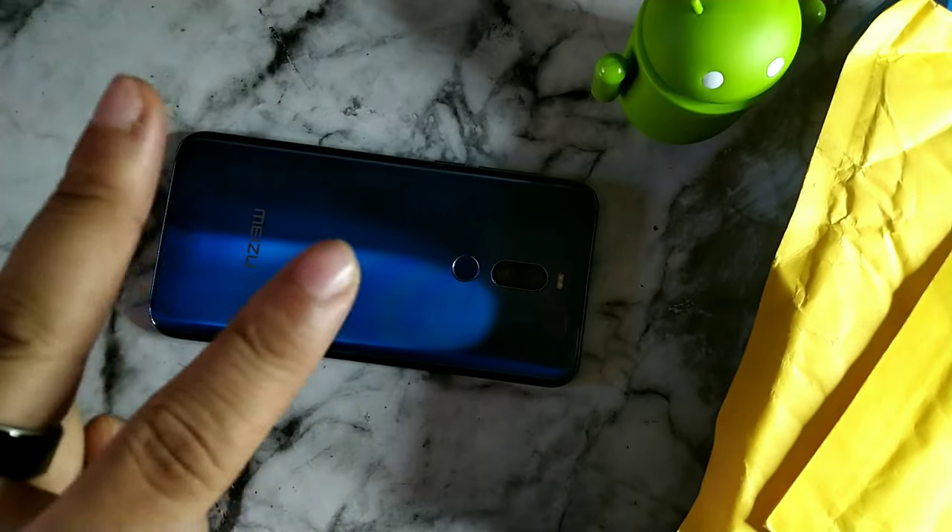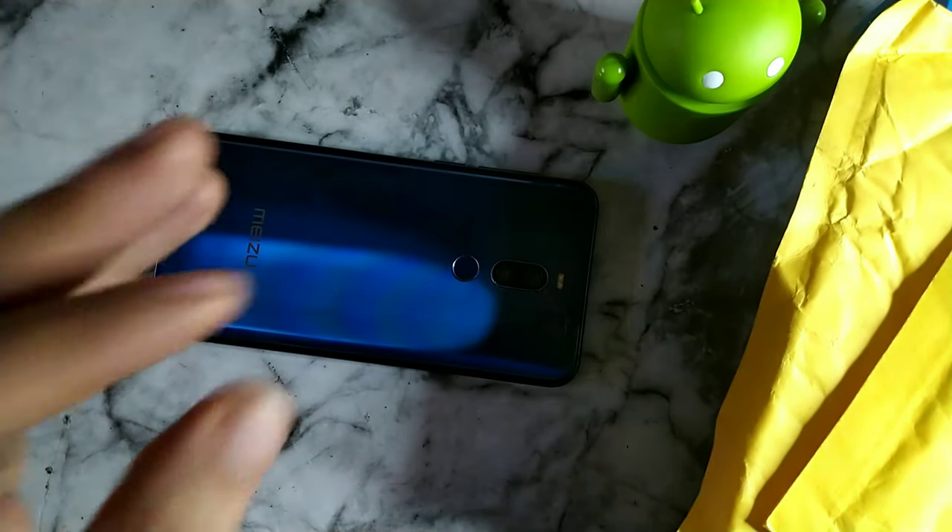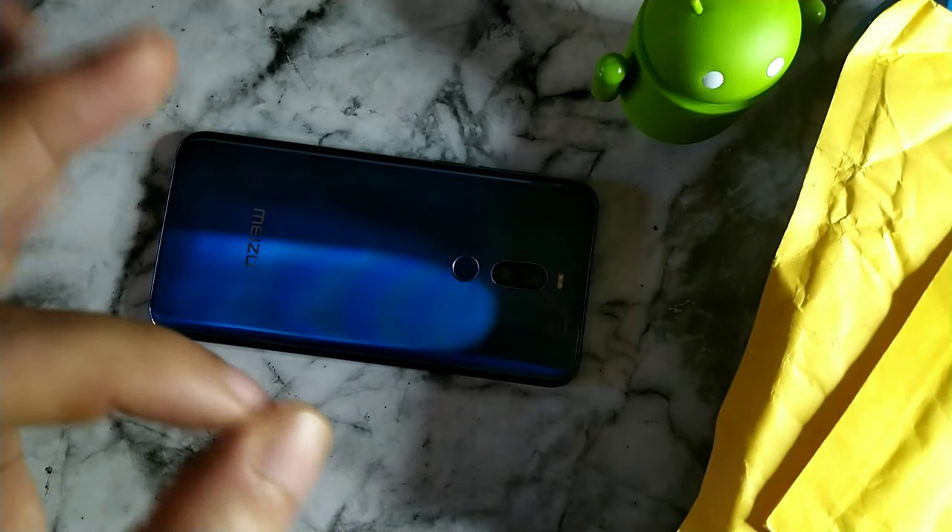What's up crew, it's your boy Serrano, welcome back to another video. Stay locked in because right now I'm going to show you how to rock the Mizu X8 naked.